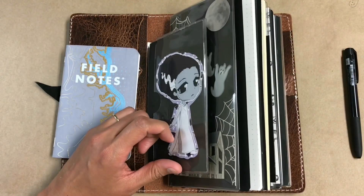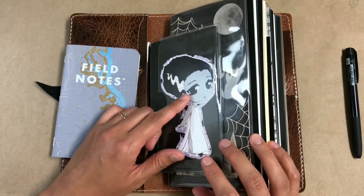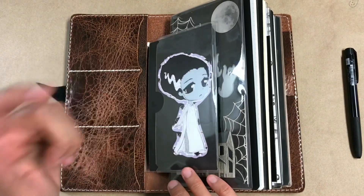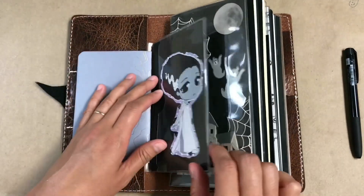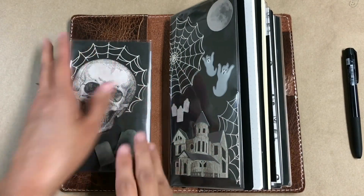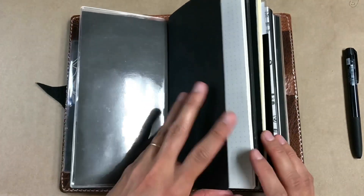This die cut is from Hello Paper Cat — I'll link all of the shops in the description. It was a freebie because I had just received an order, so that was very timely. I didn't have anything at the back of this dashboard so I stuck her there. I don't usually go for cute, but she was free and she's adorable.